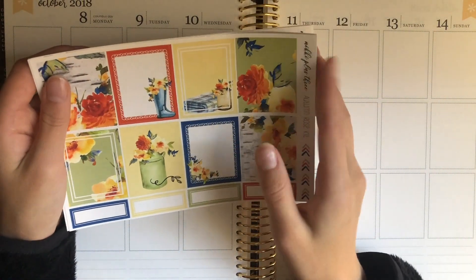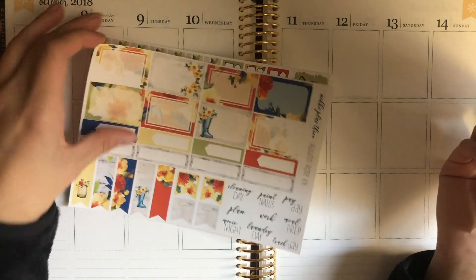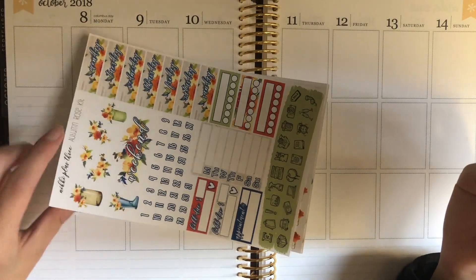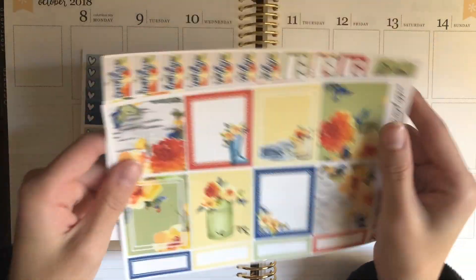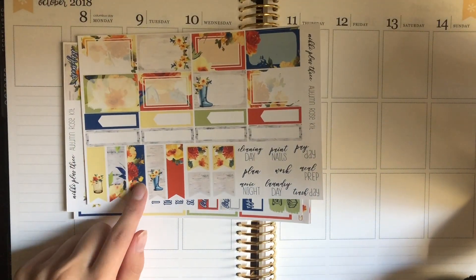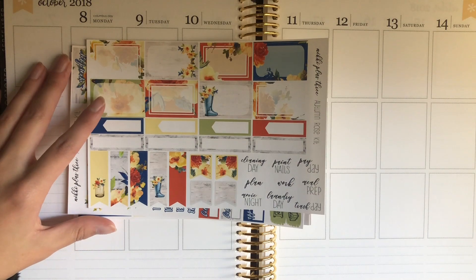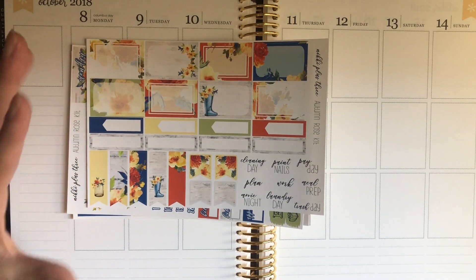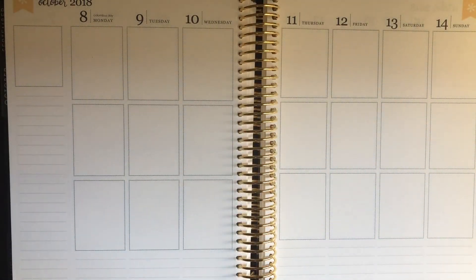So I'm going to get started with the bottom washi. I do have these page flags, so I am going to cover them up. I think I'm going to do this Nikki style and do a page flag or washi weekend banner, but I don't think I have any washis that would really match, and the only page flags she has aren't enough to fit. The rest of this is going to be a voiceover just because since I'm sick, that's easier — hopefully in a day or two I'll sound better and I will record the voiceover.